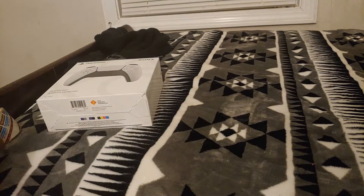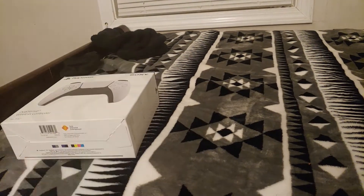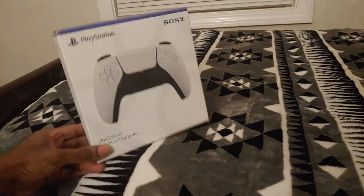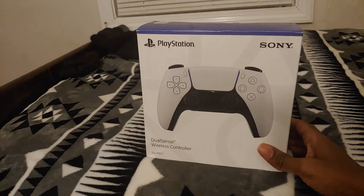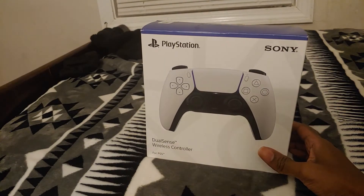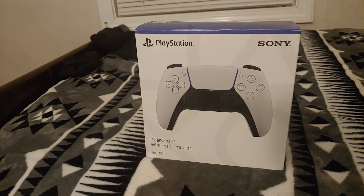Hey guys, it's MacTube. I wanted to show a new controller — yet another controller video, I know, but it's my thing right now. I'm going to show off a new one I ordered from this company called ColorWare.